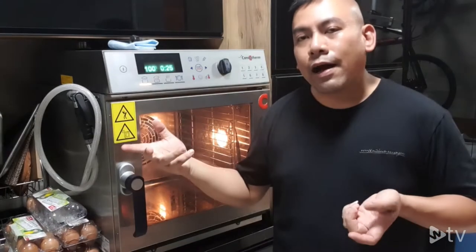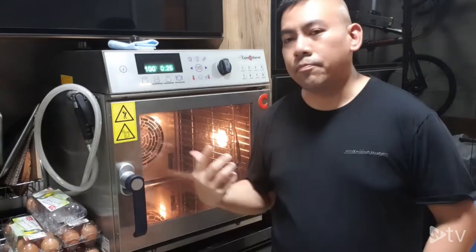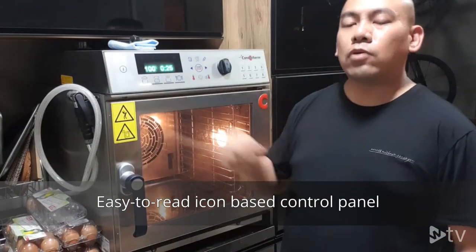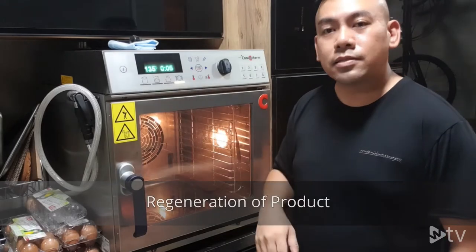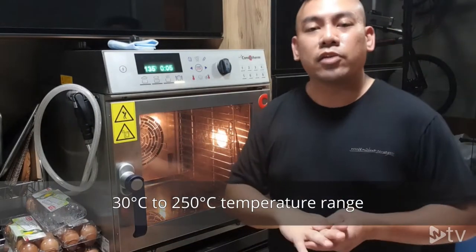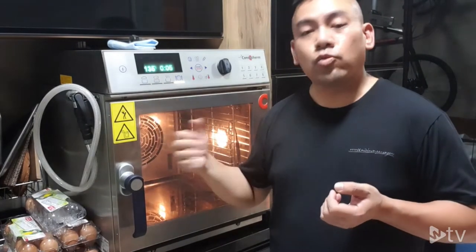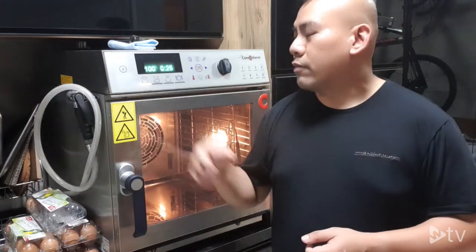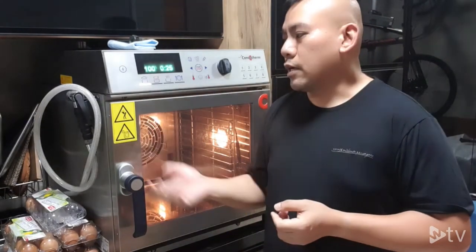You are able to do baking and also roasting by introducing humidity into the cavity — this is what we call the combi mode. The standard control panel allows you to control steam cooking, combi cooking, convection cooking, or even regeneration of products. The Converterm Mini gives you flexibility to adjust temperature from as low as 30°C up to 250°C in convection mode, from 100°C to 250°C in combi mode, and from 30°C up to 130°C in steam mode.